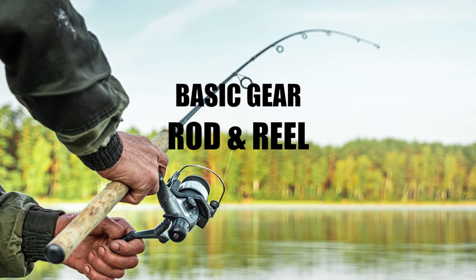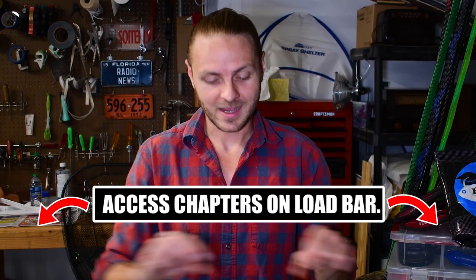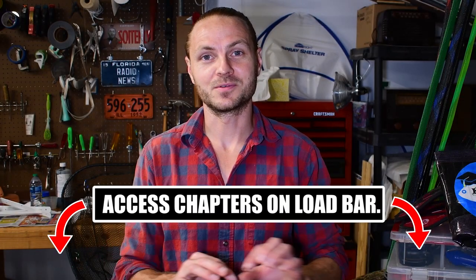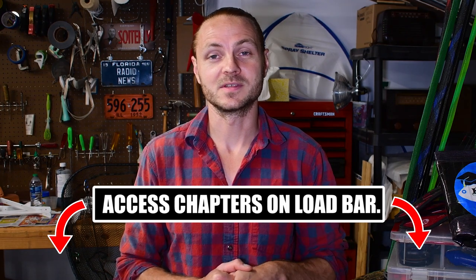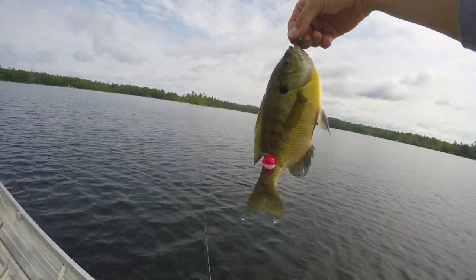First off, let's start with the rod and reel you want to use. For you veteran anglers, you can go ahead and skip ahead if you want — I put little chapters in this that you can browse on the bar at the bottom of the video. And I'm going to say something that I will say over and over on this channel: you don't need expensive, top-of-the-line gear to catch fishes and have a good time, especially as it pertains to Lepomids or common sunfishes.